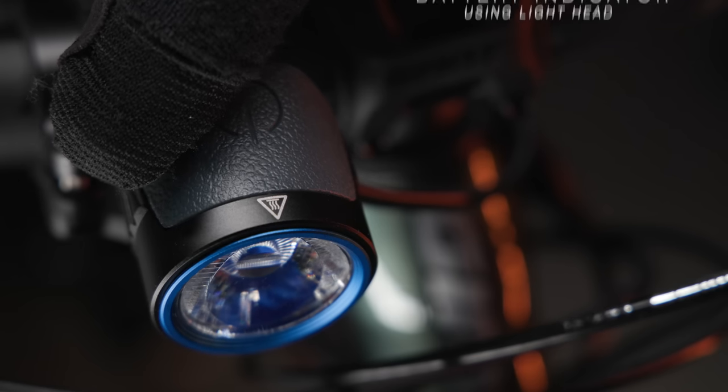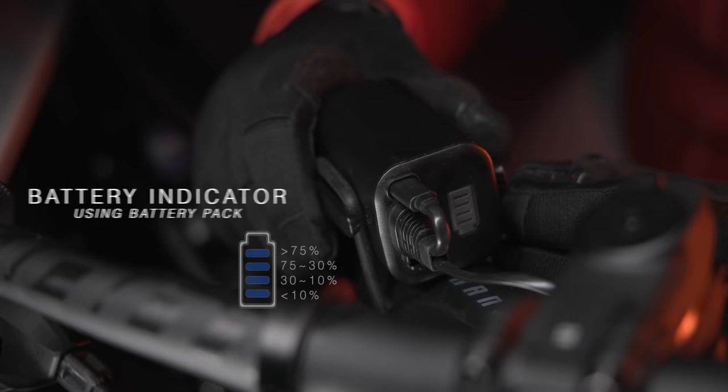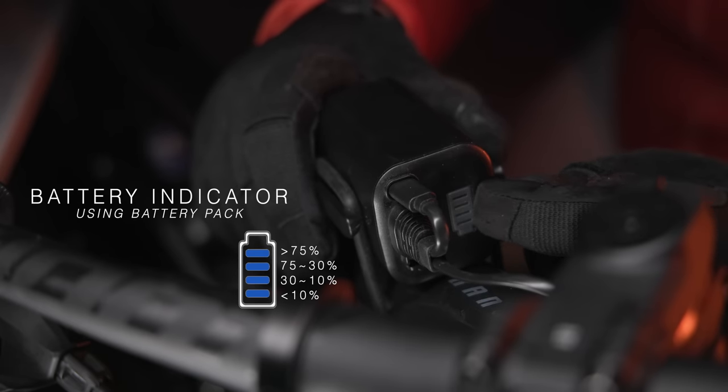Press the top button of the light and the center indicator will display the current level with corresponding colors. Press the button with the battery icon to show the battery level remaining.